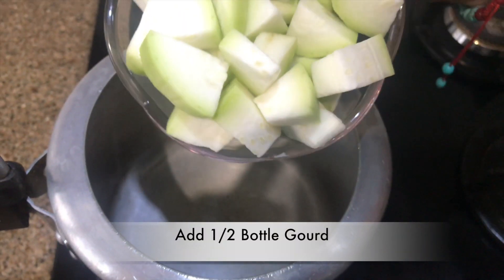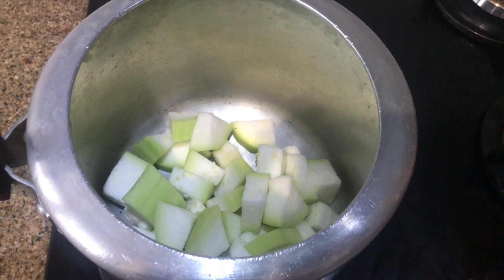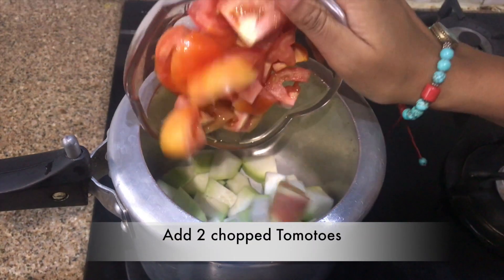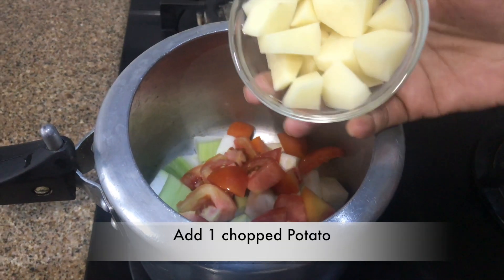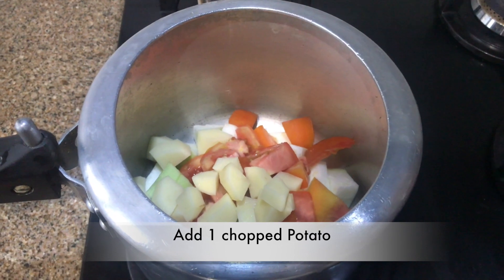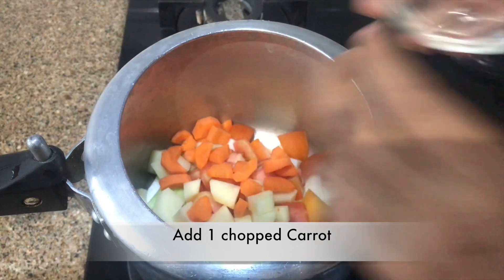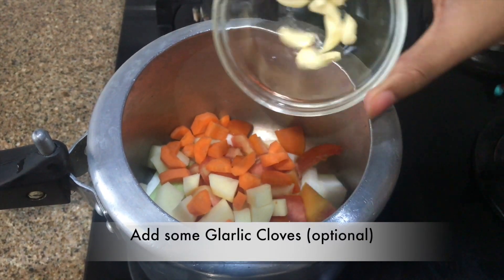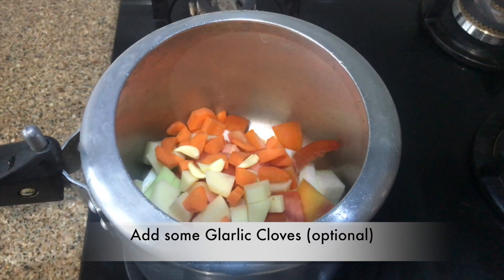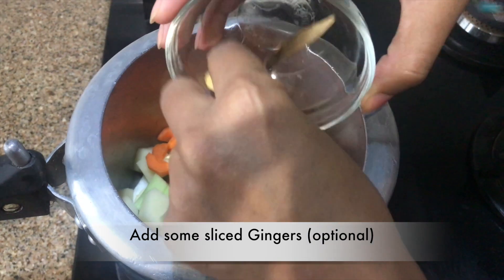First of all, in a pressure cooker I am taking lawki — bottle gourd — this is half a lawki. I am going to add two tomatoes, they are roughly chopped. One medium size potato. One medium size carrot. A few garlic cloves — this is optional. Some ginger sliced — this is again optional.